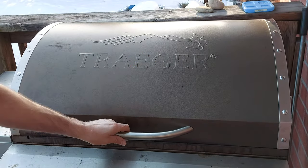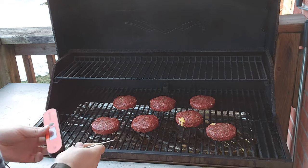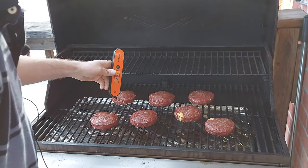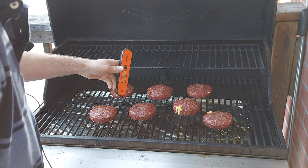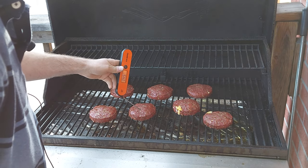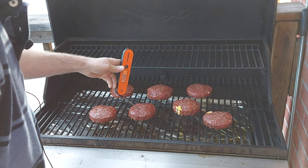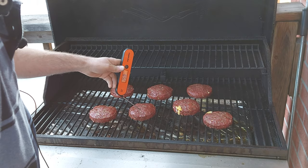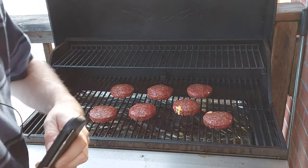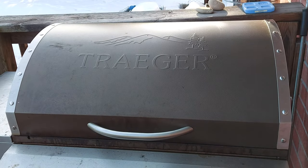Alright, these burgers are now done. Open them up — you can see a couple of them started to leak a little bit, that's alright. This one's gonna hit 150 — 149, 150, there we go. Alright, so I'm gonna pull these off. I got the Blackstone already warmed up and we'll get them over there and get them seared.